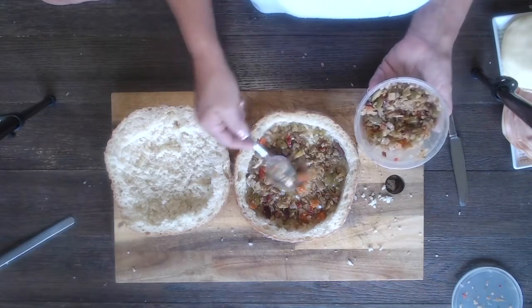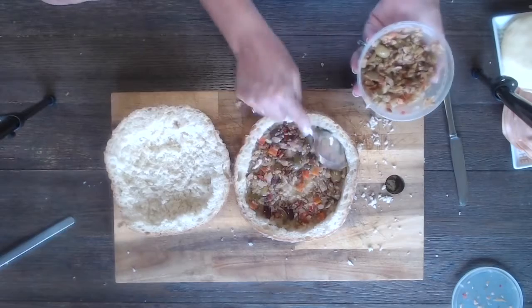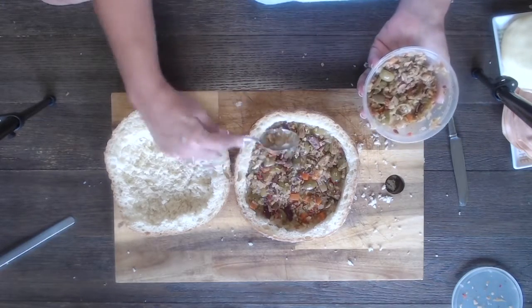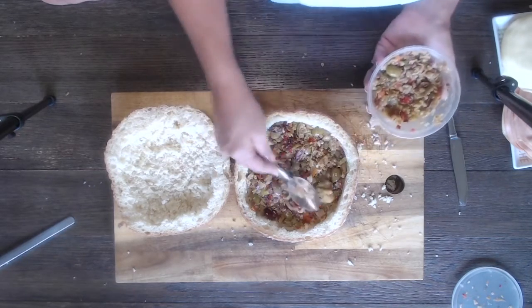This smells really good. They say you'd normally make this and wait at least 24 hours in the refrigerator before you use it, and it can stay up to months in the refrigerator and be used again and again. We're gonna put some on the top too, so this amount is perfect.